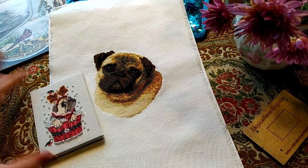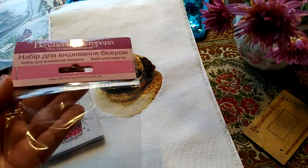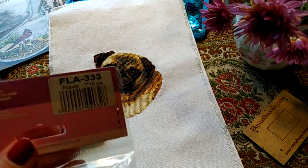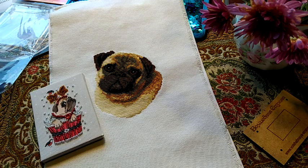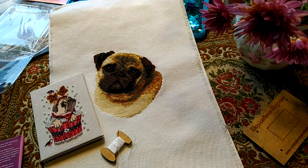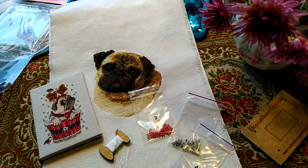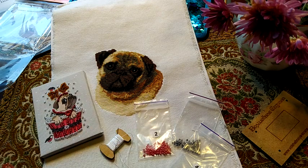Покажу вам остаточки от этого набора — вот в такой упаковке был этот магнит. Волшебная страна, есть артикул: FLA 333. Ниточек осталось много — я использовала именно те ниточки, которые идут в наборе. Что-то я обнаружила только три пакетика бисера, но поверьте, остался ещё и белый — чуть меньше, чем всех остальных. Нормальные остатки Волшебной страны.